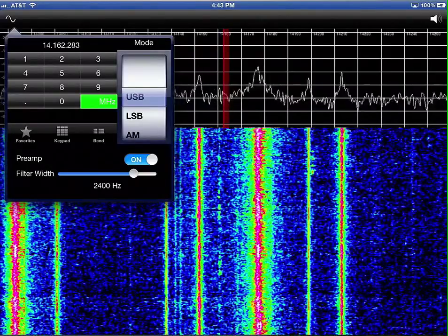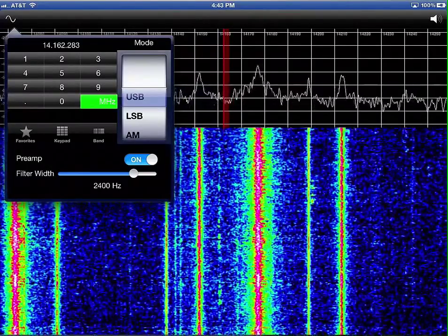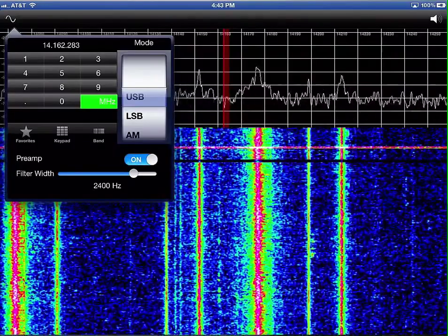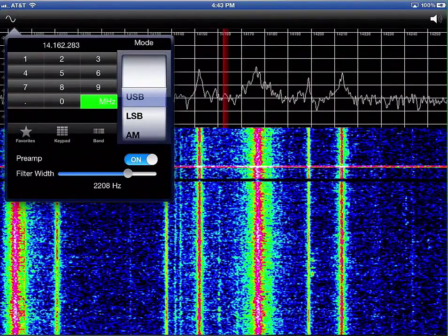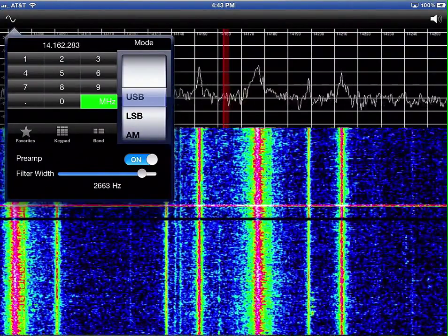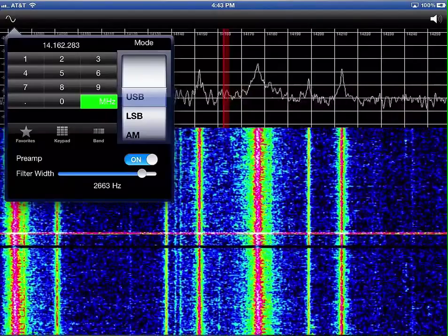It will show you the exact frequency, any modes that are going on, whether the preamp is on or off. You can turn the preamp on and off, and see what the filter width is. You can also manually input frequencies.